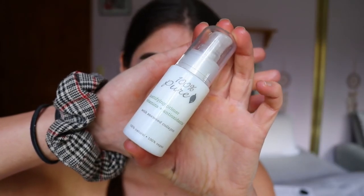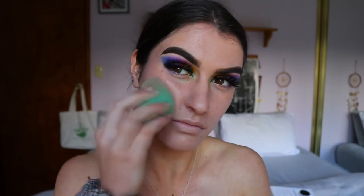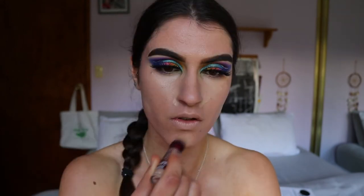Moving on to the face — for primer I'm using my 100% Pure Mattifying Primer, applying it mainly in the center of my T-zone and working it out toward the outer perimeters of my face. It helps mattify my skin since I'm quite oily. For foundation, I'm mixing my Fit Me Matte and Poreless with my Milani 2-in-1 foundation to get the perfect color and that mattifying smooth flawless finish.